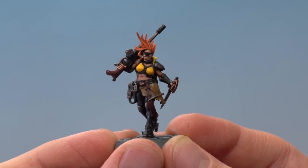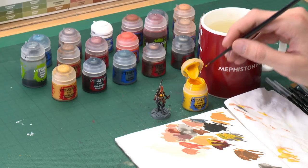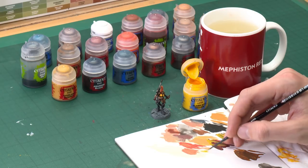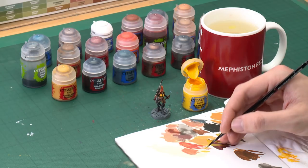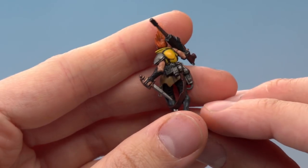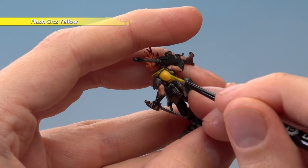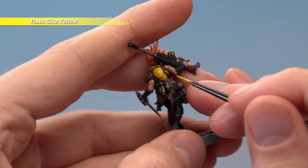With hair and skin complete, we can now highlight all the remaining details. First we're going to edge highlight all the yellow detail using Flash Gitz Yellow with the small layer brush. The trick is to highlight all the edges and detail you can find. Use your palette to get the paint ready with a little water, then follow along all the sharp edges as neatly as you can with as fine a line as possible to really emphasize those details.